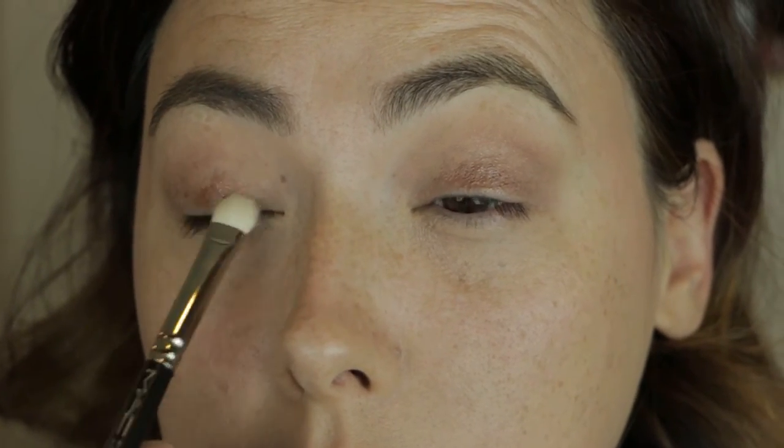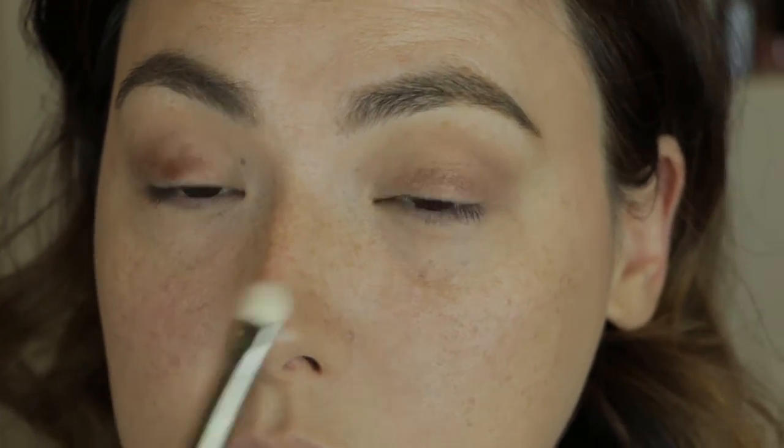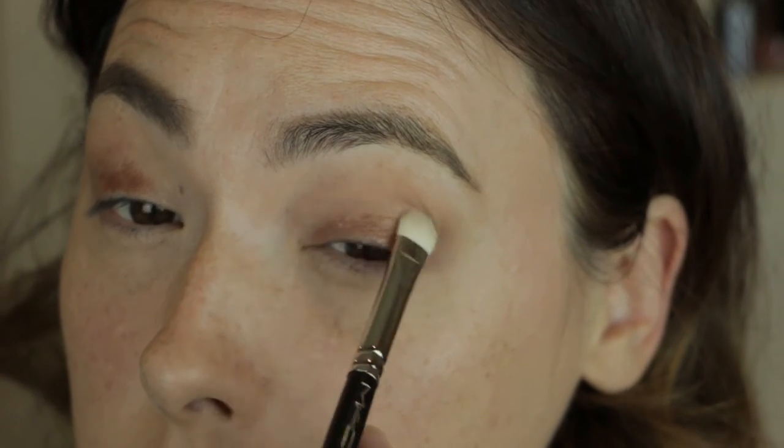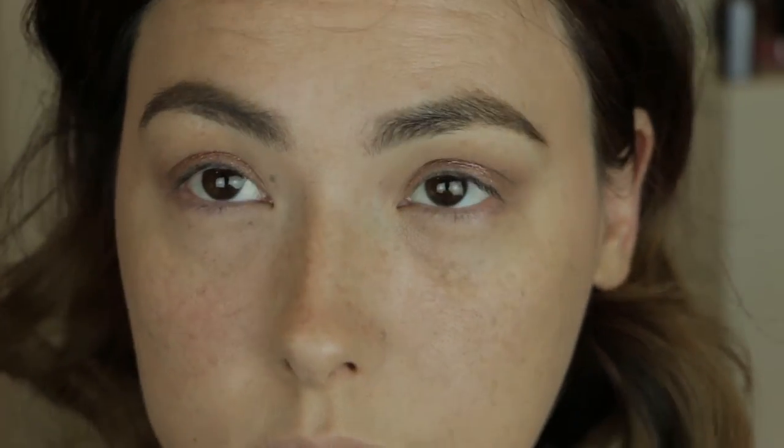I'm taking a flat shader brush, MAC 239, and I've dipped that in the color Toasted Cinnamon. I've made sure to get enough pigment so that I could take that across both eyes, and I've sprayed it with some Fix Plus just to give it a little bit more vibrancy. I'm packing that on the mobile eyelid all the way from the lash line up into the crease.